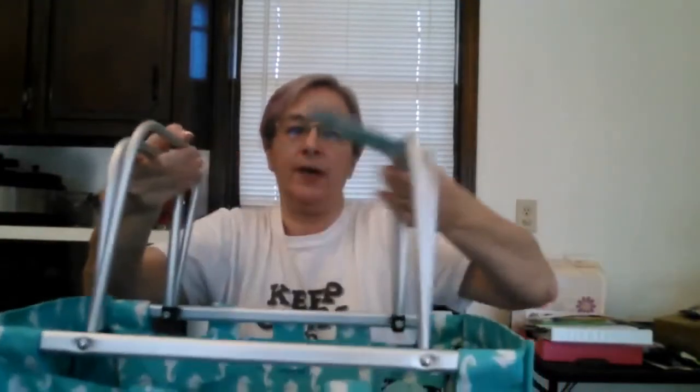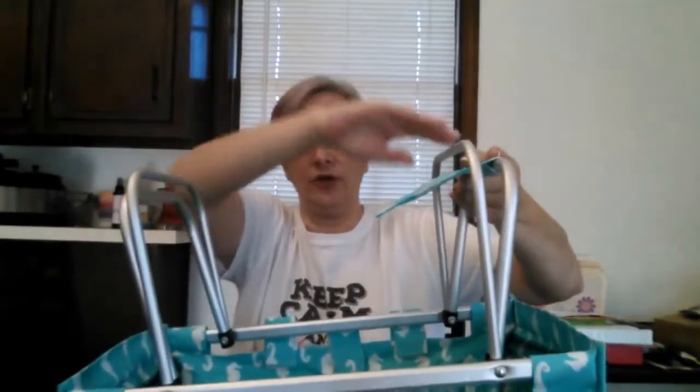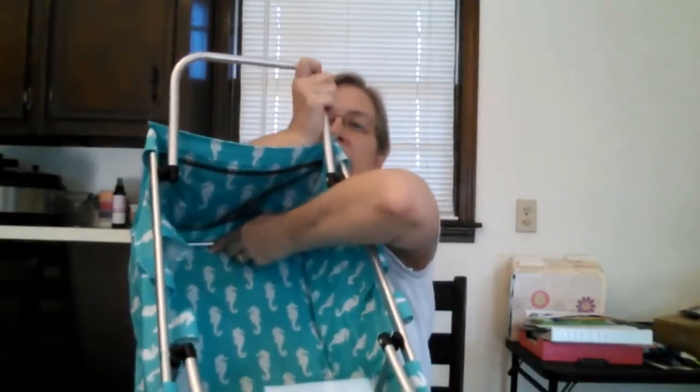Once you open it, you are going to pull up the double bars — there are four total. You are going to take the large ones and push them to the side of the tote, like this. Just push it all the way to the edge.